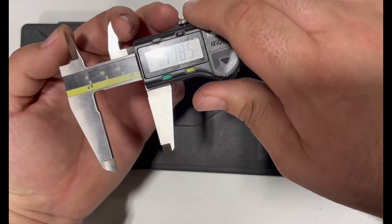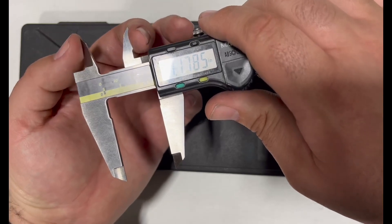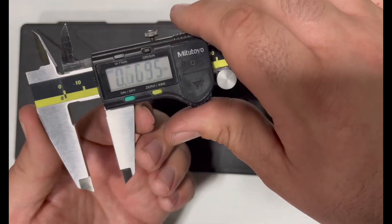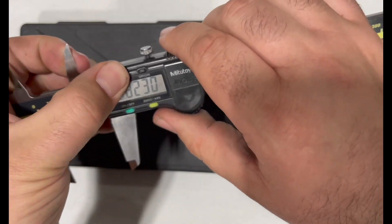You can use these jaws up here to do the outside or the inside of holes, or whatever you need to measure the inside — this works well. And these jaws work really well for measuring the outside of things. Then you can zero right here and switch it to millimeters.